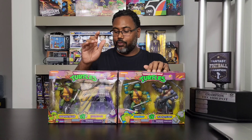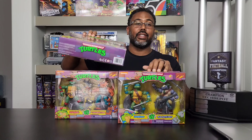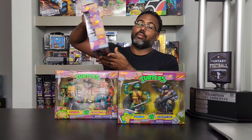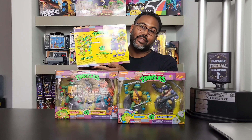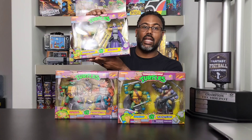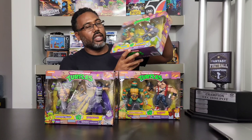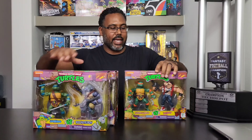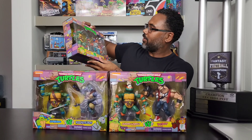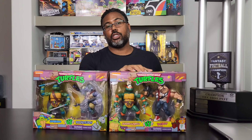We got the two-packs of the turtles as well as one of the villains from the rebels. The crazy part is the back is the same on all of these, so I don't know which one is which from the back. We've got Downtown Shredder, Leonardo and Rocksteady, as well as Michelangelo and Bebop.